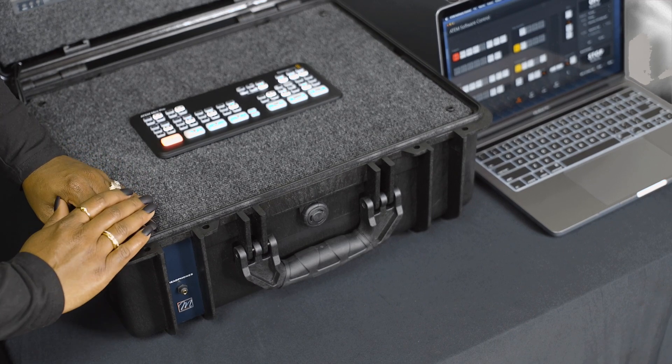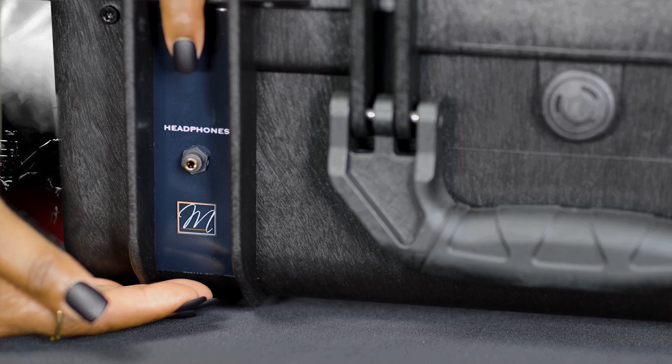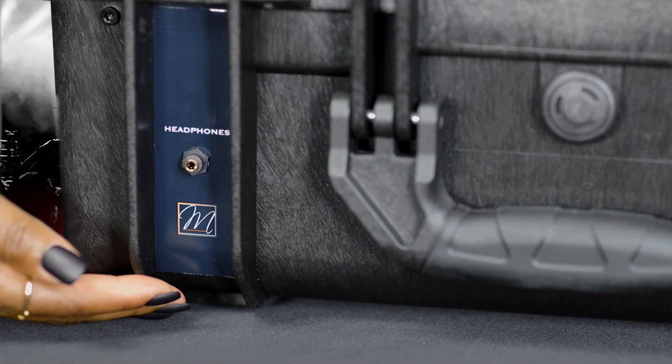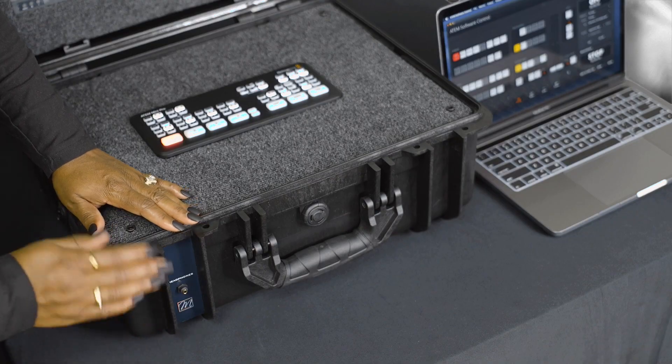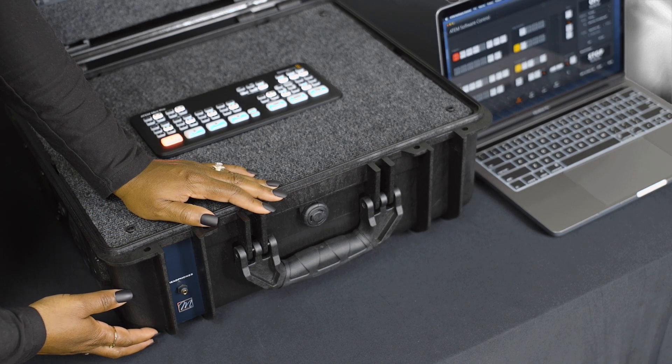On the front left side, we have placed a headphone jack for monitoring the program. Keep in mind, this feature is suitable for listening in on the program feed and cannot be used for monitoring pre-fader signals or mixing.